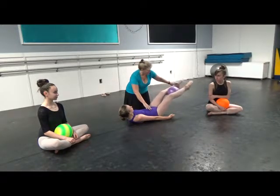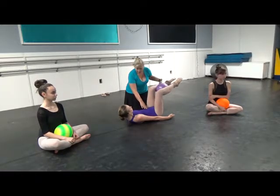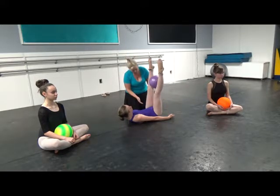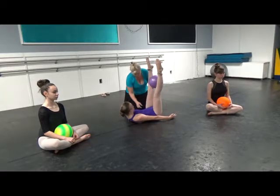So we go out, up, tabletop, hold. Out, up, tabletop, hold. Keep thinking about the legs going to the ceiling, stretching through the back of the hamstrings, pushing the adductors together, and really keeping this tummy low and relaxed.